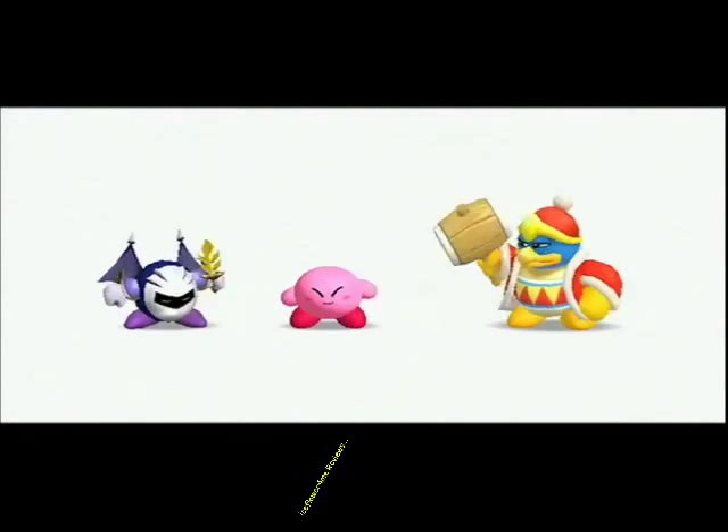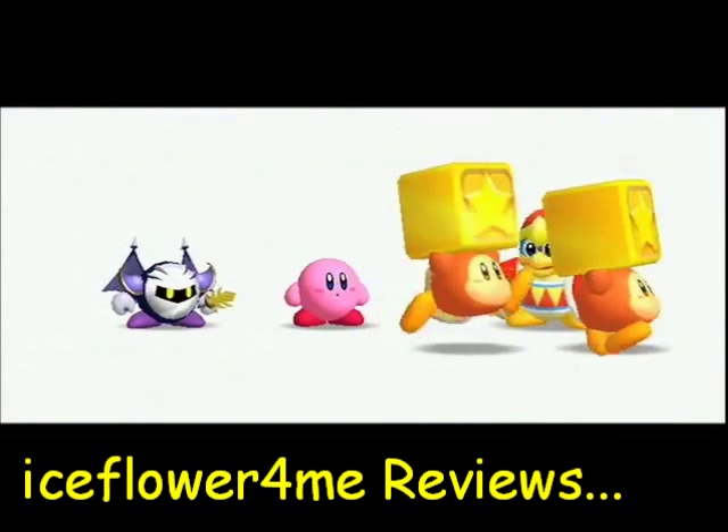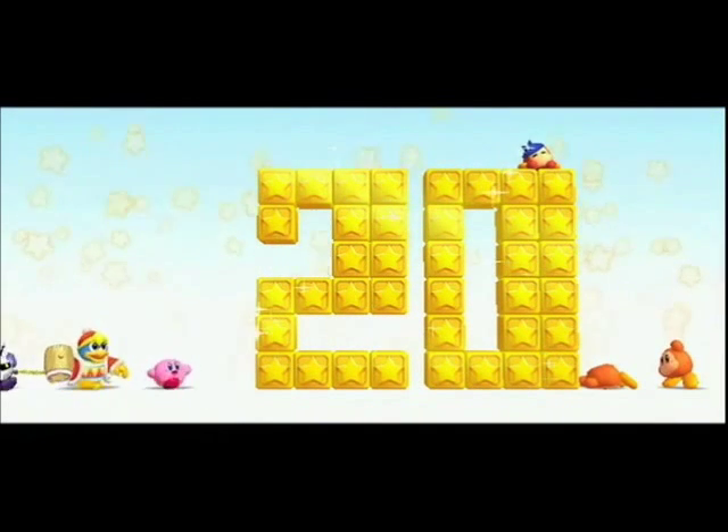Hello guys, it's Ice Flower here. If you don't know, I'm a big Kirby fan, so it's a big deal that Kirby's Dream Collection is coming out next month. And to celebrate, I want to review the Kirby games that have already come out on the Nintendo DS and Wii systems.